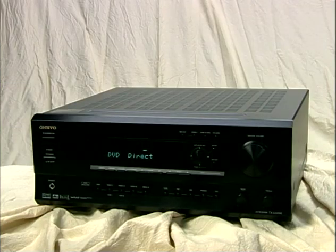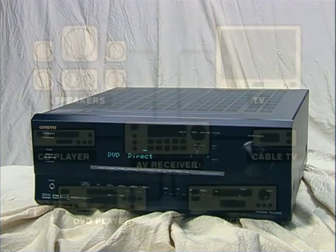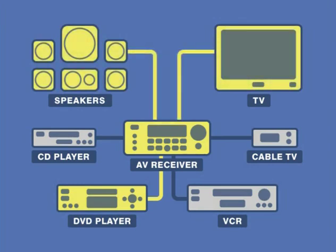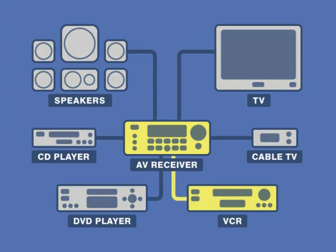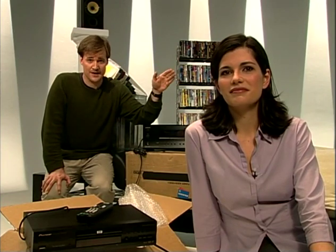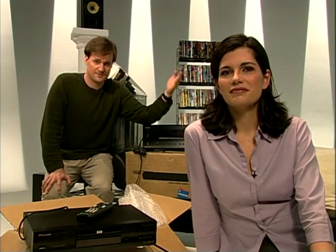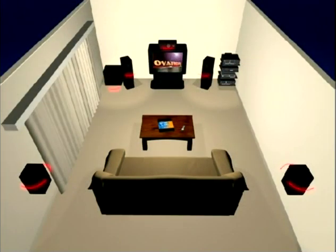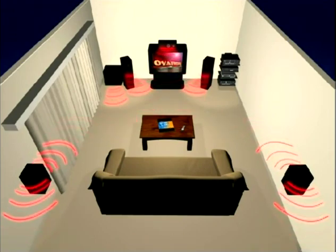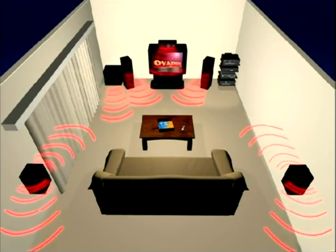These all-in-one boxes combine everything you need. The first function of an AV receiver is to act as a switching center for all your source components — everything connects to it. Then, when you select each source component, the correct picture and sound are routed to your TV and speakers. Besides playing traffic cop, an AV receiver decodes surround sound from your sources and lets you adjust volume and tone. The last thing a receiver does is power your speakers. You'll need at least five, including two at the front, a center speaker for dialogue, and a pair of surround speakers alongside or to the rear of your seating.